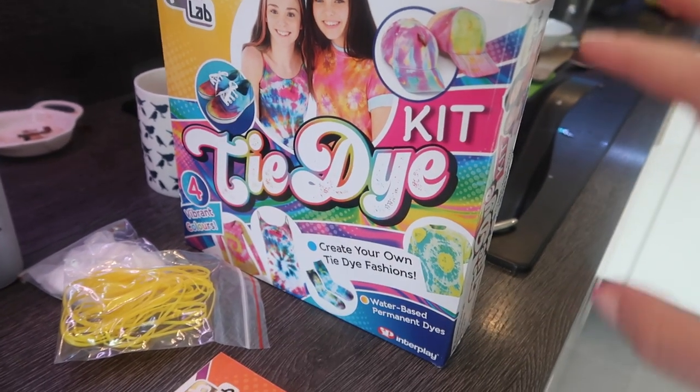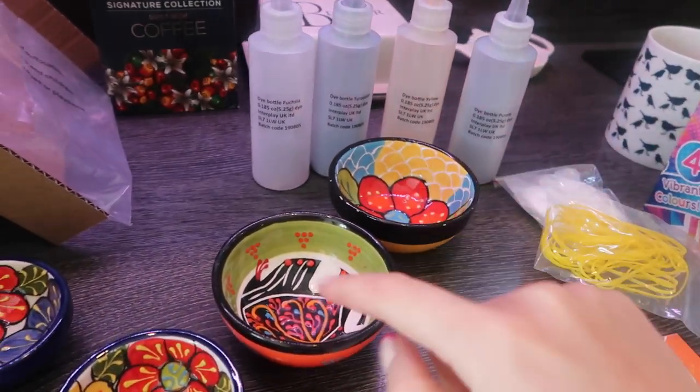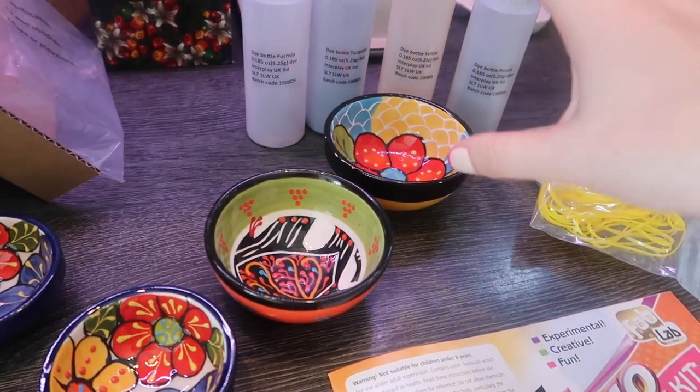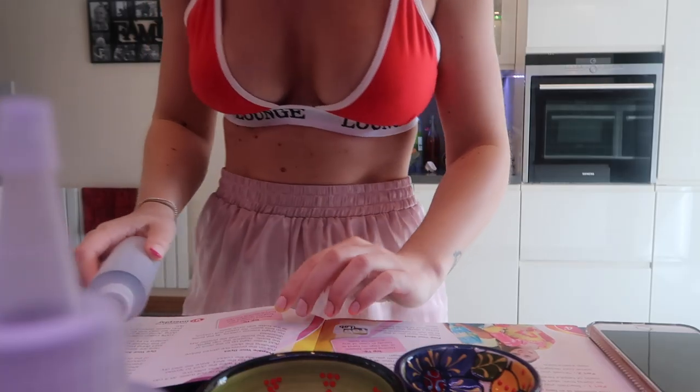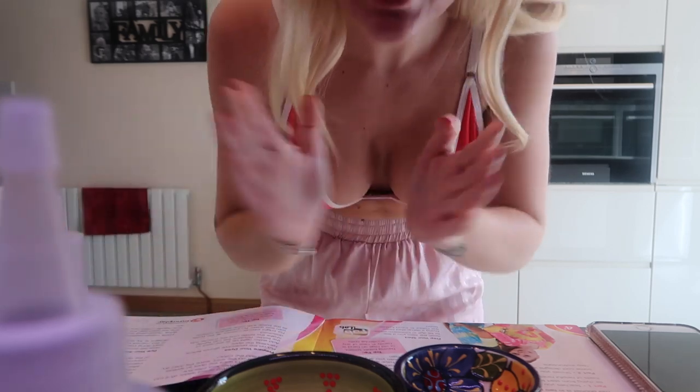I want to do pastel, so what I'm going to do is empty about half the contents of each color into pots and save the rest for another day, then use the diluted versions. If this goes well I'll use the rest for something else. I'm going to set up outside wearing minimal clothing so I don't dye anything else. The instructions say: do not add water to the powder mix until you're ready to tie-dye.